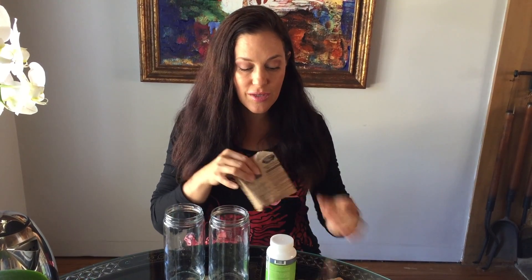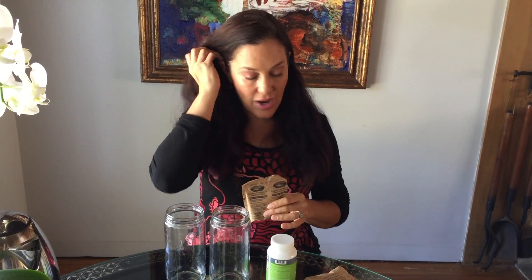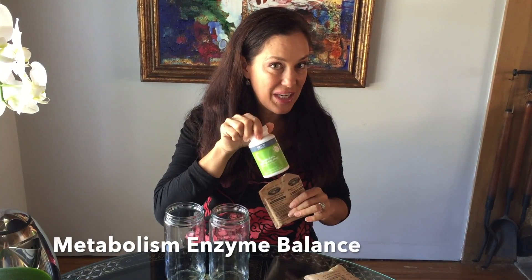But how do you know that the enzymes you're taking are even effective? I want to take this time to show you a little test that I do to see if enzymes are effective. You're going to need a couple things. I use two glass jars, two packets of instant steel cut oats, and a really high quality digestive enzyme.